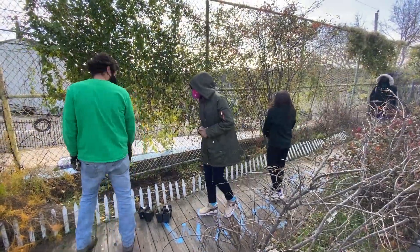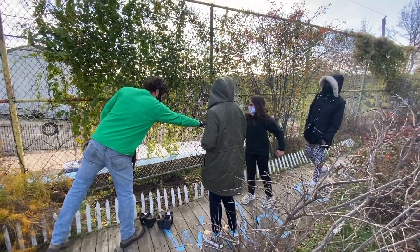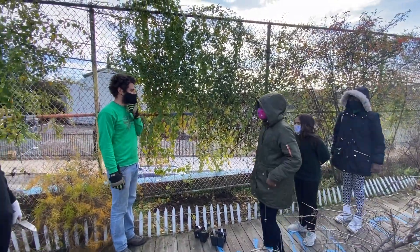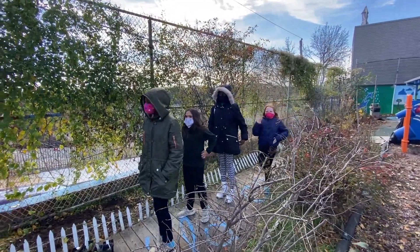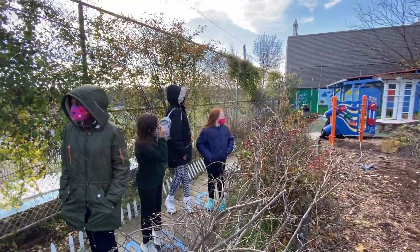We introduced ourselves — I'm Drew, and this is Kelly, an intern. We're from the Schuylkill Center for Environmental Education. This is Eduardo. We're just prepping this stuff for the springtime — we filled some of the beds over there to grow some vegetables. We asked what vegetables they'd like to grow.